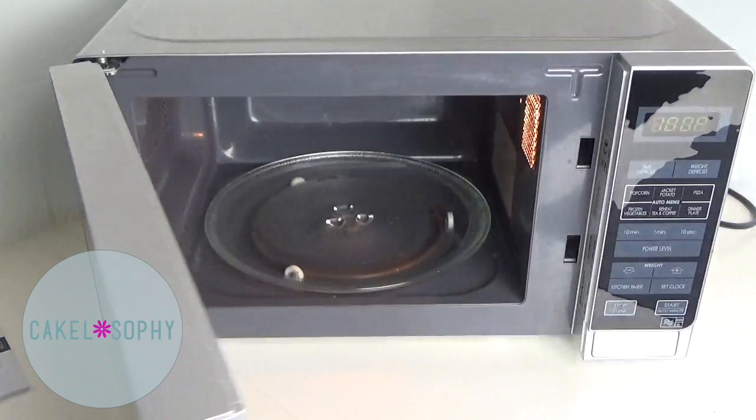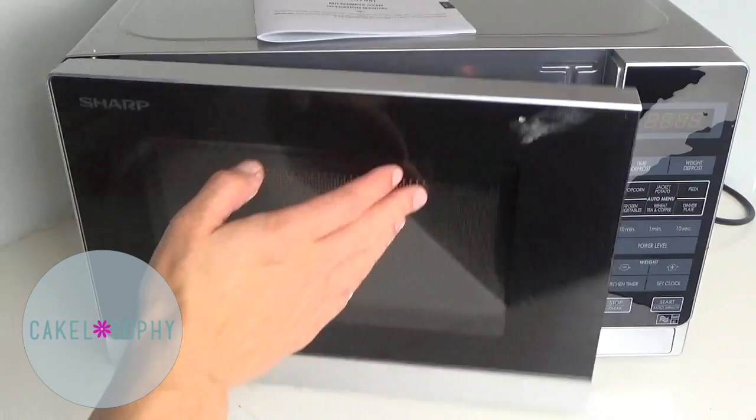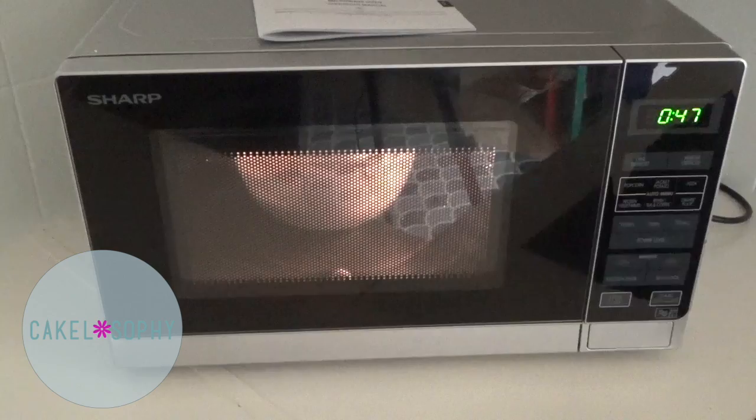Looking at different recipes and videos, they all seem to cook it in the microwave in bursts, mixing in between steps and checking consistency. So I'm going to do three bursts of 40 seconds to compensate for the lower wattage.